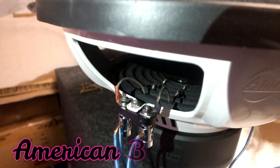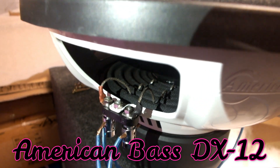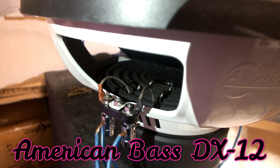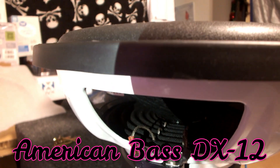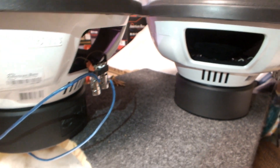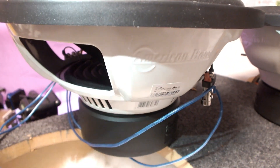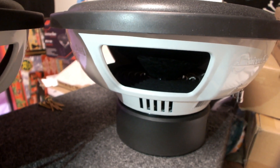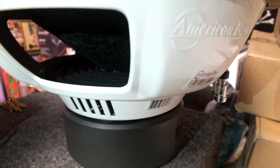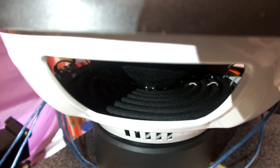Welcome back. Before I swap these subs out, I wanted to show you them side by side — the tinsels, just the sheer size of the subs themselves. How close they are in comparison — they're like identical subs, same basket, virtually the same motor, besides one being a dual voice coil and the other a single voice coil. This is the XO on camera right now, and this is the DX 12. The DX is a single 4-ohm — you can see the single leads in there — and the XO is dual voice coil, but the leads are virtually the same size.